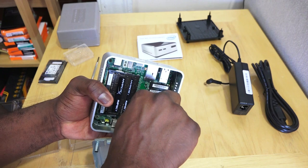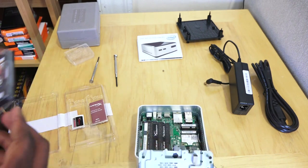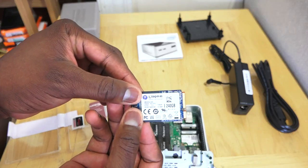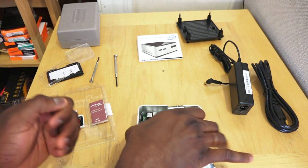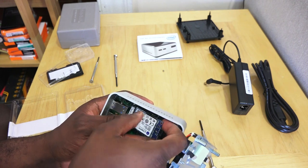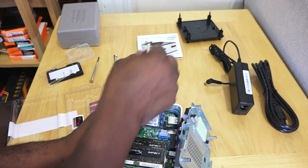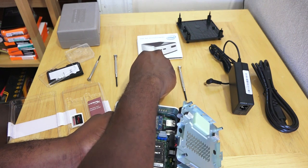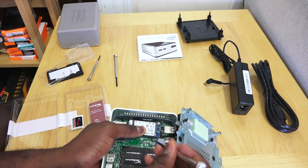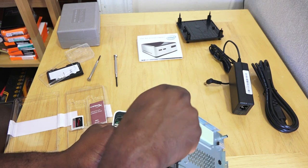Now do the same thing for the mSATA — slide it into the top PCIe slot and screw it down. That's the Kingston mSATA 240 gigabytes. Slide it onto the top PCIe slot and screw it down. Sometimes wires can interfere, so just move them out of the way. Again, tiny screws — be careful not to drop them. Keep a clean workspace and you should be all set.